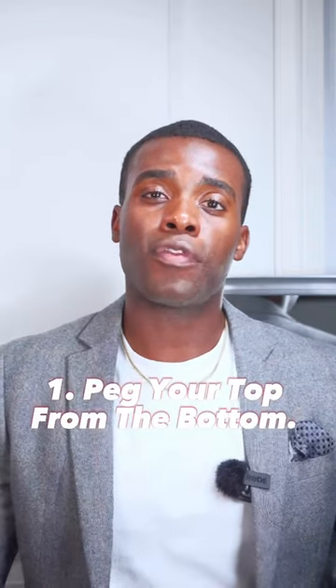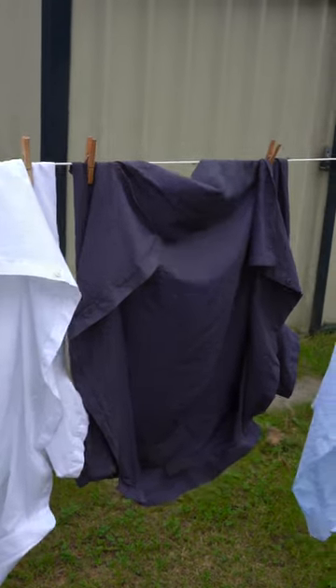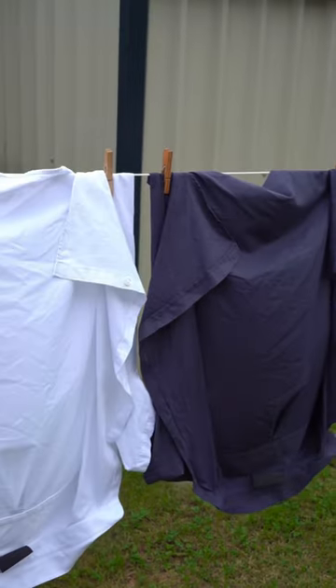Firstly, after washing your shirt or t-shirt, when you're putting it onto the washing line, make sure you hang it from the bottom. As you can see in this clip, if you hang it at the top where the shoulders are, this is obviously going to create shoulder nipples. When that dries off it's bad, even if you press with the iron — trust me, I've been there.